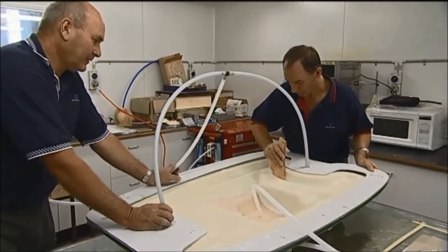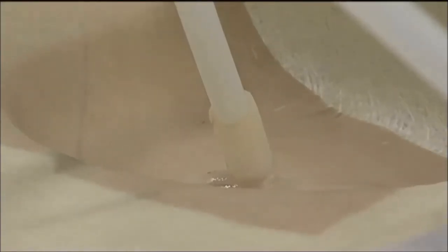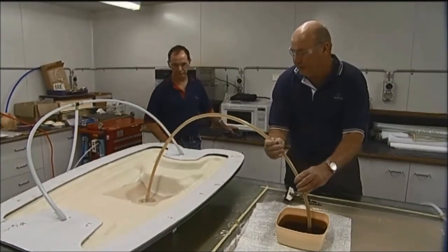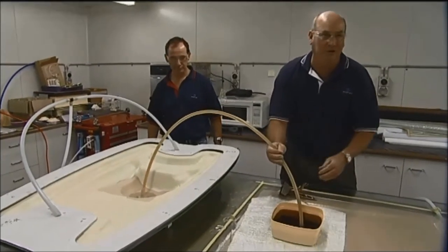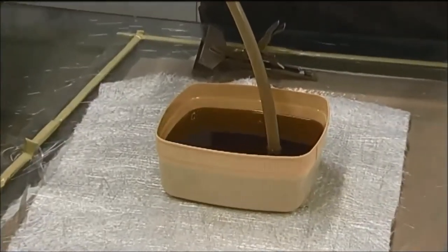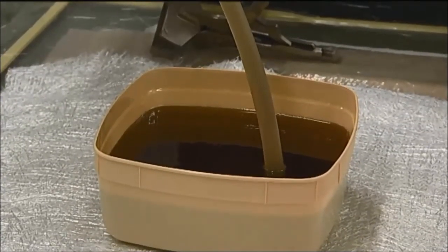Liquid resin is injected or drawn into a mould which contains the fibres through one or more ports. We're going to introduce resin now. This is a modified polyester resin that has a lower viscosity. Laminating resins have a centipoise of around 600 to 800, whereas a typical infusion resin would be anywhere between 50 and 200 centipoise. This particular resin is 220 centipoise.